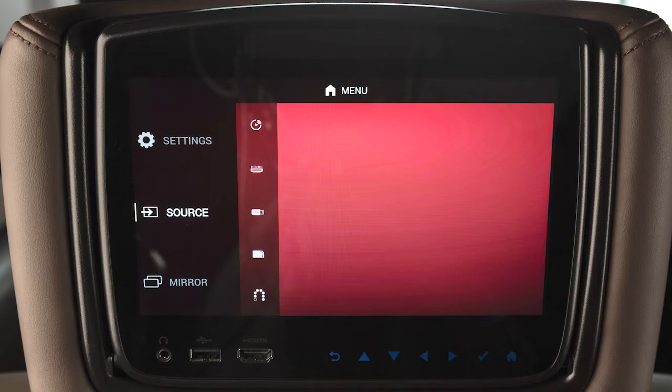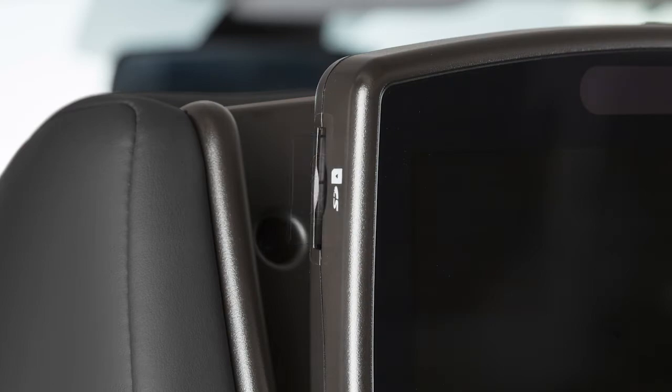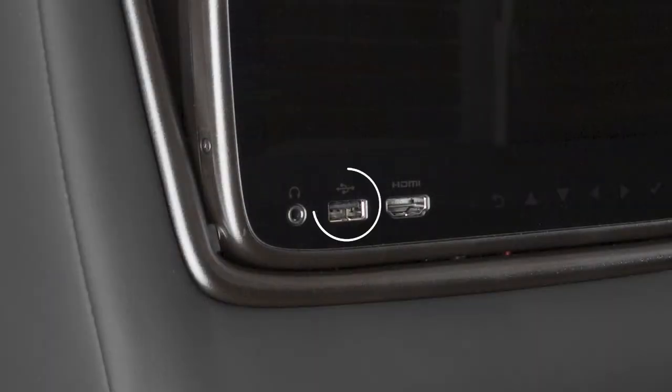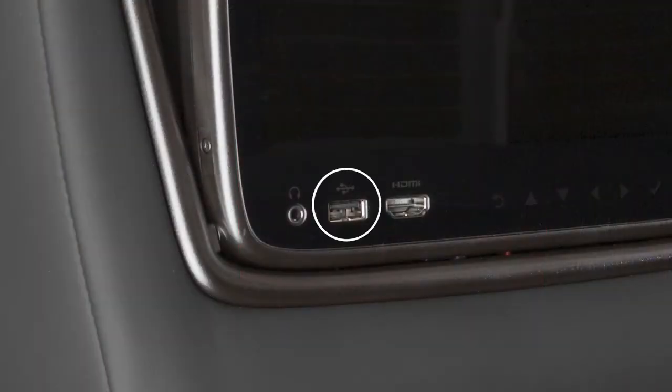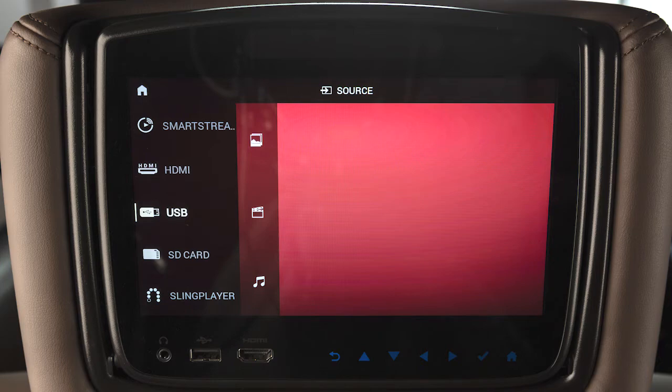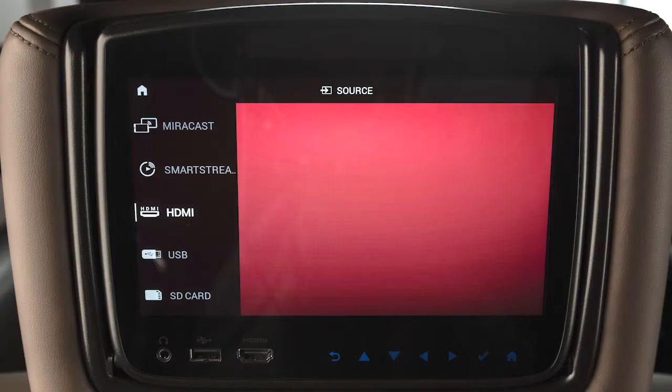Now it's time to select an input source, and you have plenty of options to choose from. There is an SD card slot located here. There are USB and HDMI ports located here. For best results, it is recommended that you use manufacturer-branded cables, which may be sold separately. See your device's owner's information for more details. Please be aware that the USB port will only read external storage devices, such as thumb drives. If you want to play content from a phone using a wired connection, it must be plugged into the HDMI port using a compatible adapter.